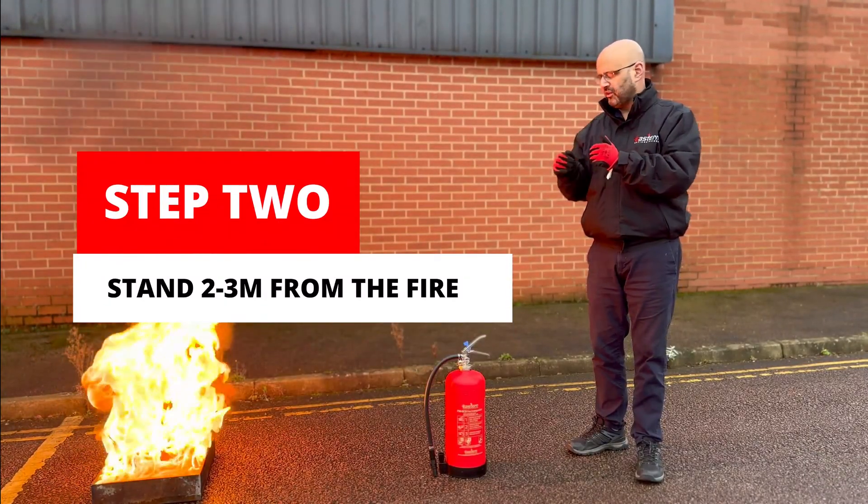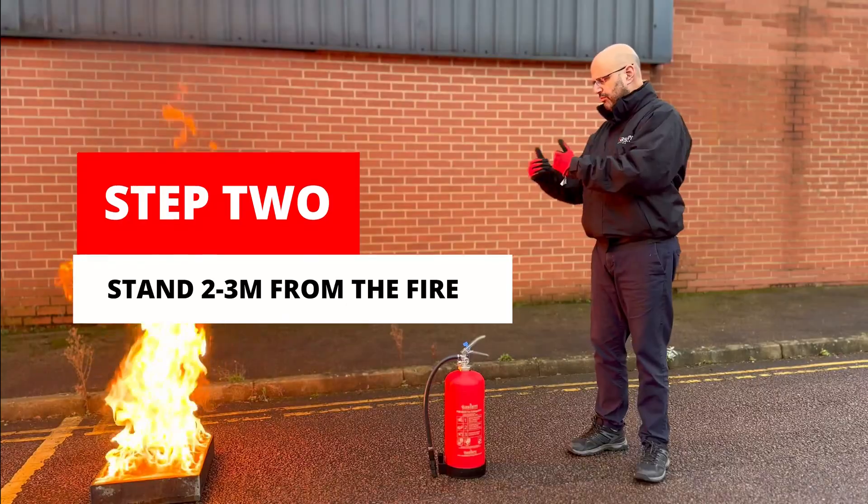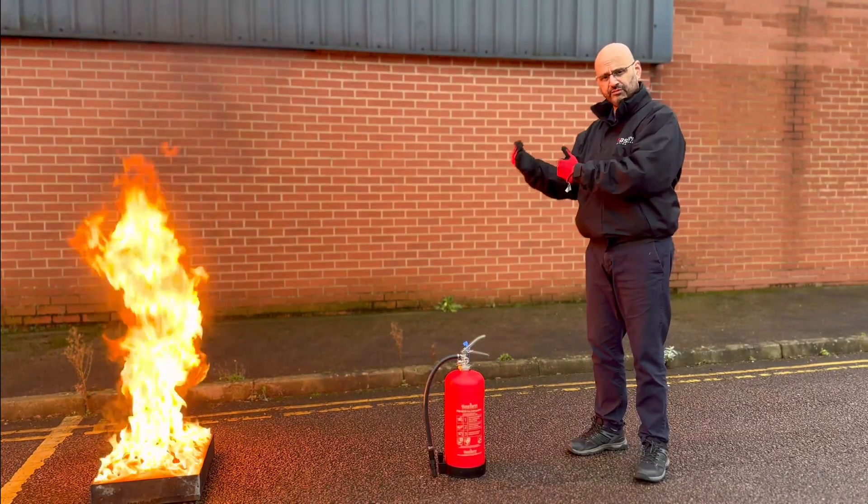Step two: stand two to three metres away from the fire, maintaining a safe distance.